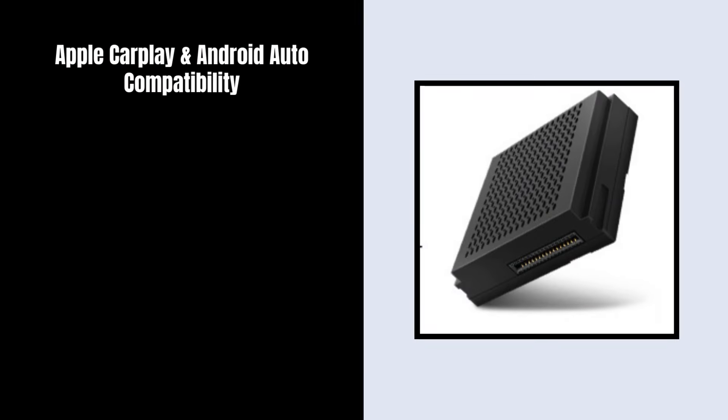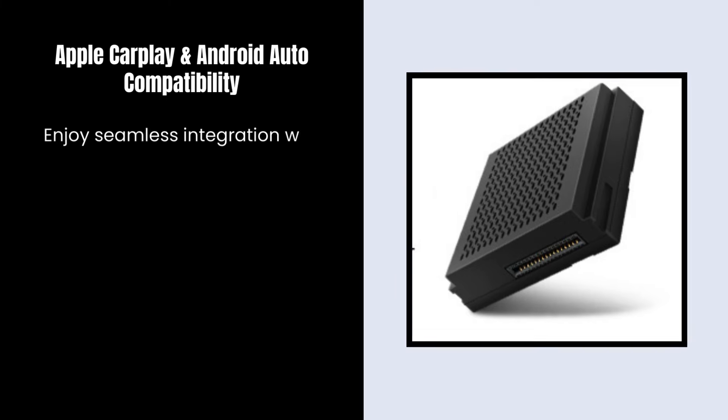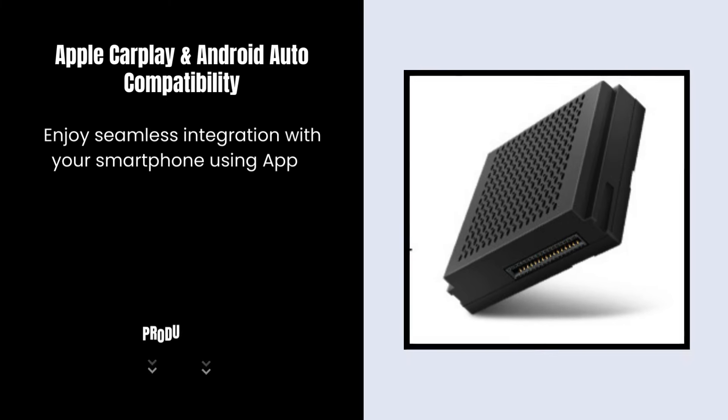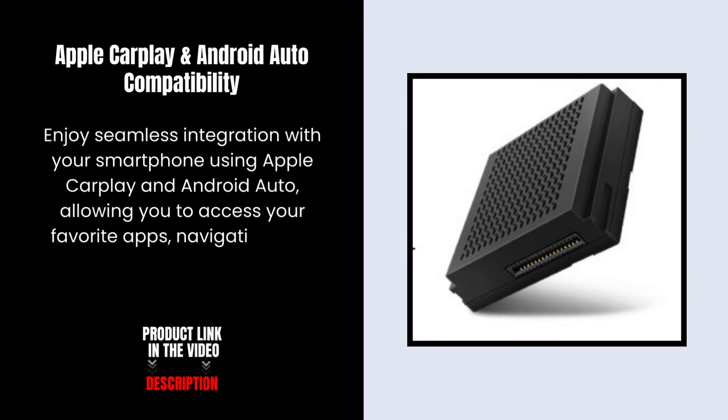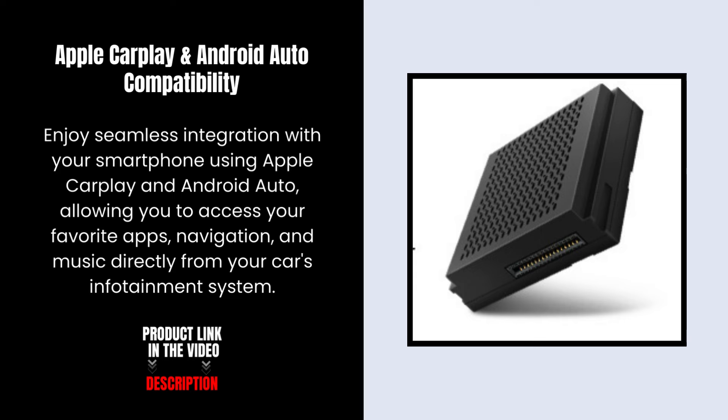Apple CarPlay and Android Auto compatibility. Enjoy seamless integration with your smartphone using Apple CarPlay and Android Auto, allowing you to access your favorite apps, navigation, and music directly from your car's infotainment system.